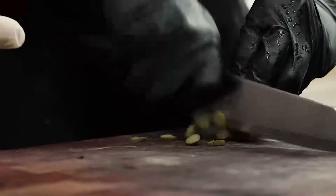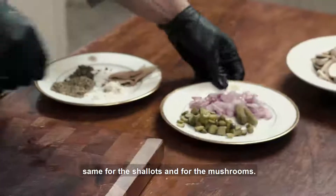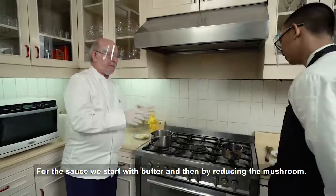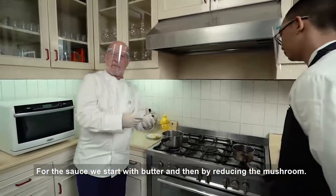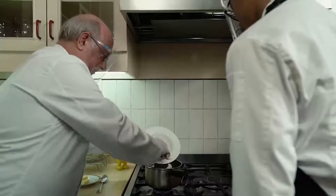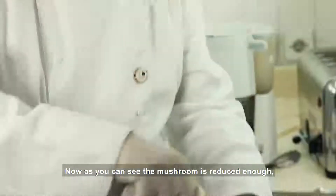To start the sauce, first chop the pickles as Joshua is doing now. Same for the shallots, same for the mushrooms. For the sauce, we start with butter and then reduce the mushrooms. Now, as you can see, the mushroom has reduced enough.